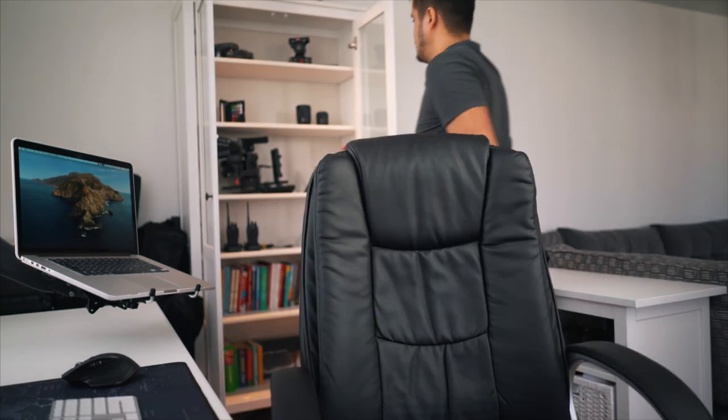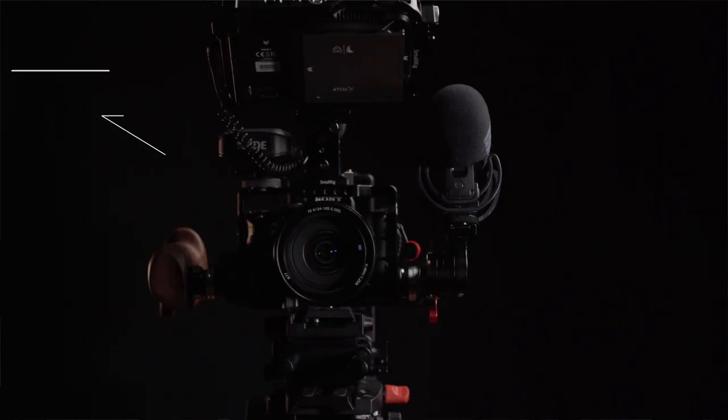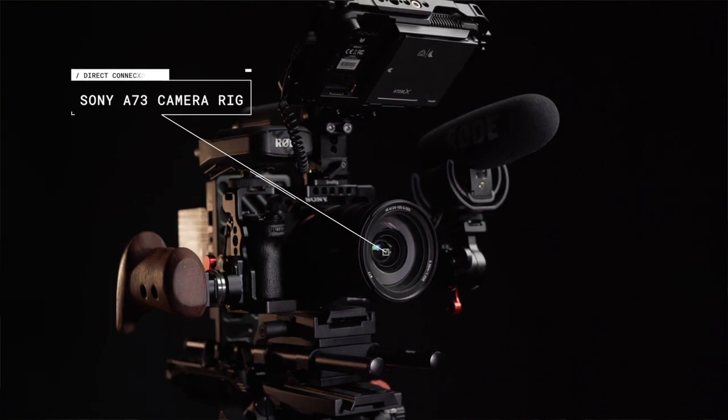All right, with that said, let's get into the video. It's hard to find a camera that does everything straight out of the box. That is why it's important to build a camera rig that you can customize in any way that fits your production needs. Today I will show you how I set up my Sony a7 III camera rig.